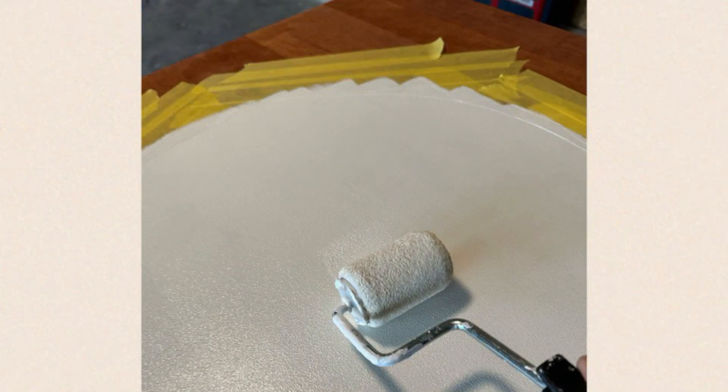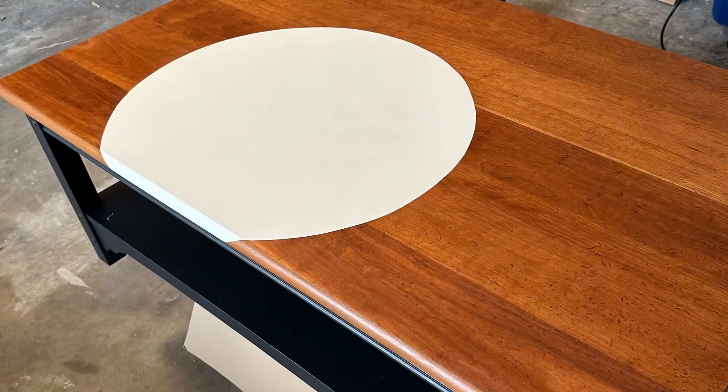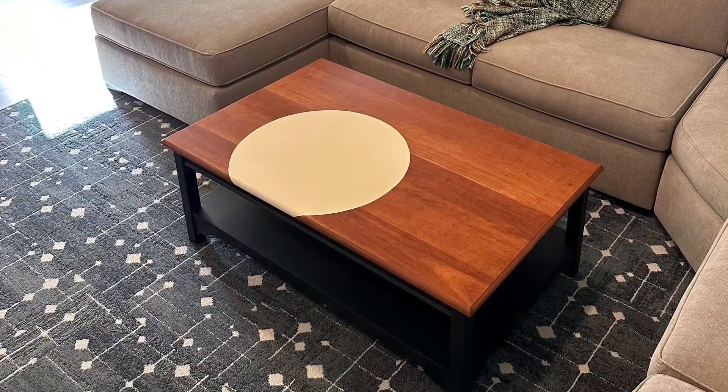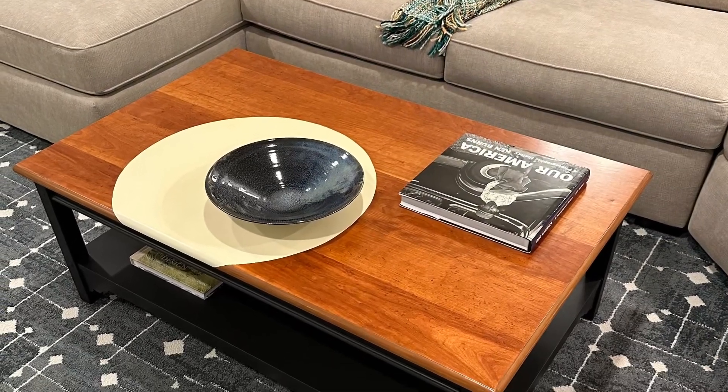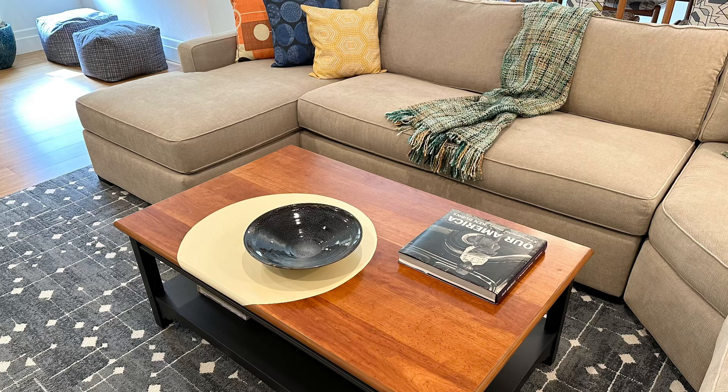After lifting the tape and ensuring the curved edge was adhering well, I began the painting phase. I rolled the specialty paint and then applied random short brush strokes to bring out the intended suede look. However, I learned that this effect shows up best on walls — once the top was polyurethaned, the suede look pretty much disappeared. Still, I was happy with the final color and the bold graphic element it brought to the center of the room, and it was certainly better than the dated farmhouse look of the table I started with.